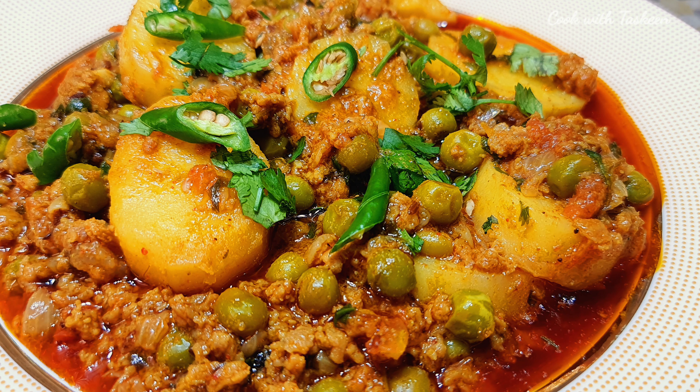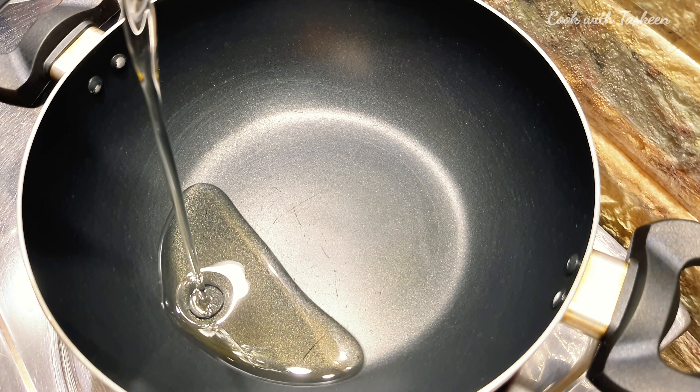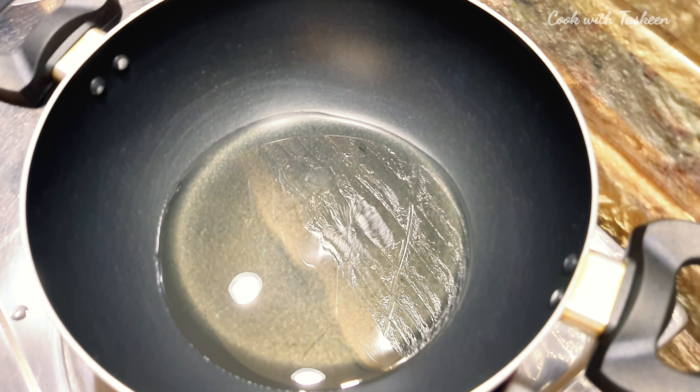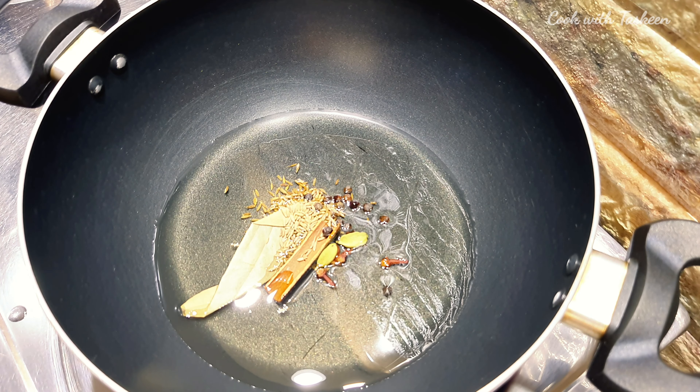Assalamualaikum, welcome to my channel. Today we are making Kima Aloo Matar. We have taken 4-5 tablespoons of oil and will add it to a little hot sauce.